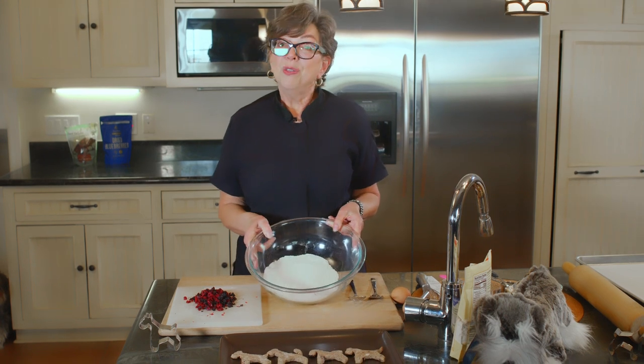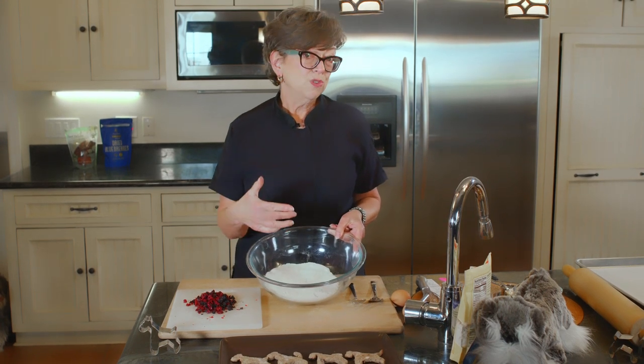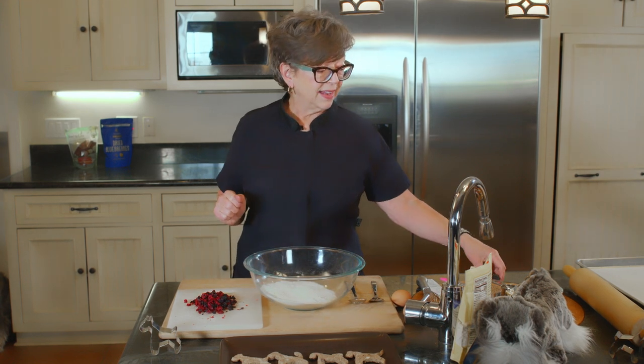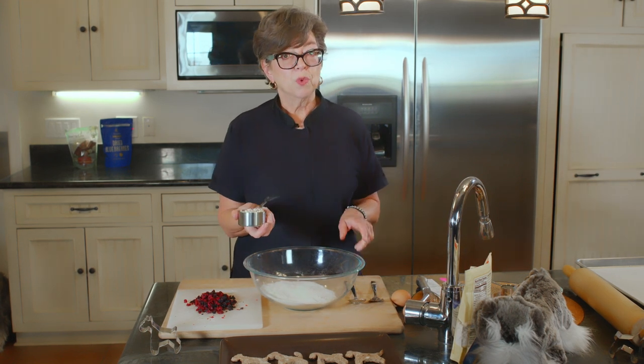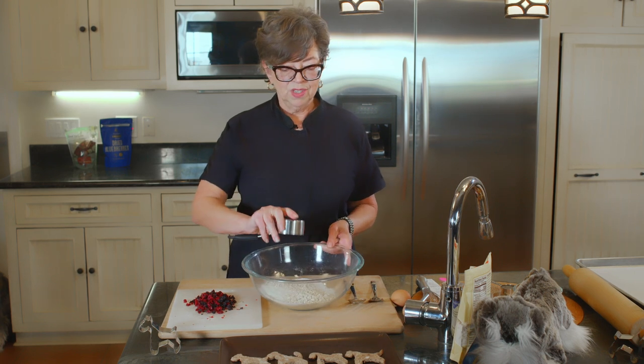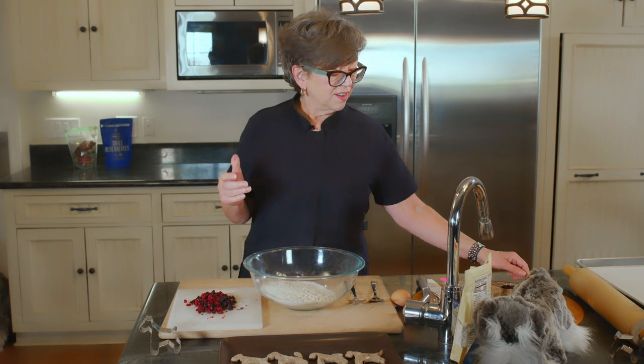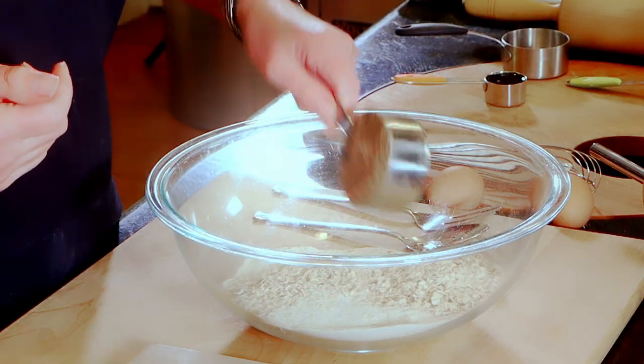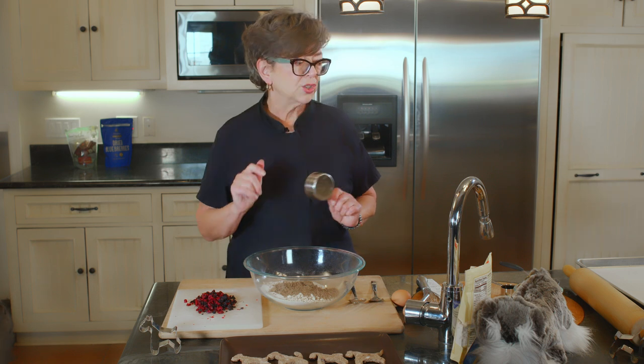We have healthy buckwheat flour — this is two cups. We're going to be making a lot of these schnauzers. To that I'm going to add whole oats — these are one-minute oats. We're also going to add flax meal. Flax meal holds this together, but it also makes it somewhat of a difficult dough to work with. I'm warning you in advance, but I think I've mastered it.